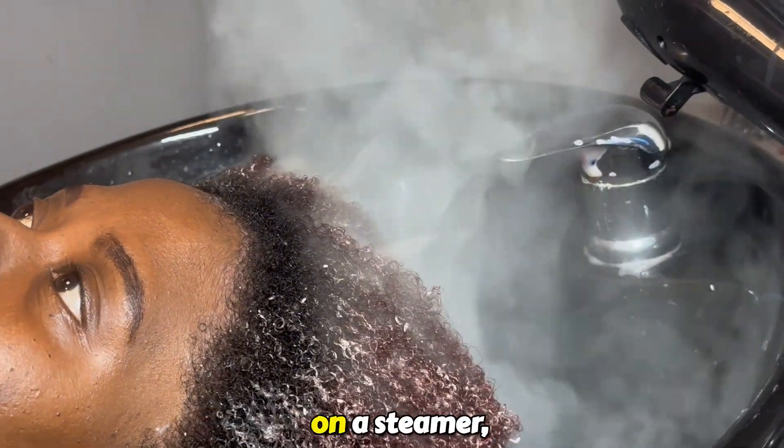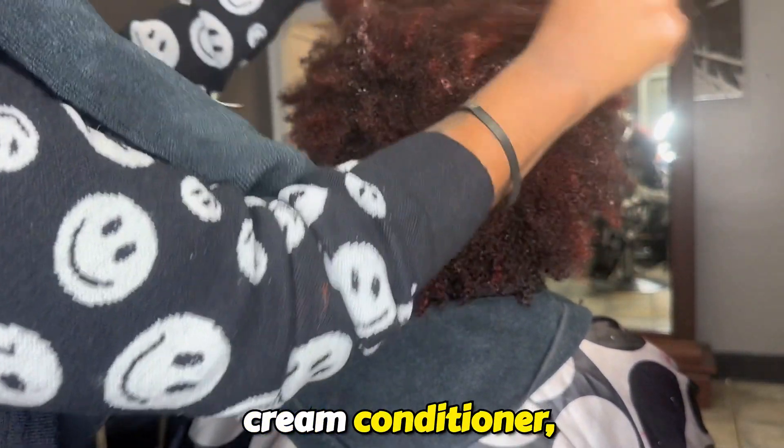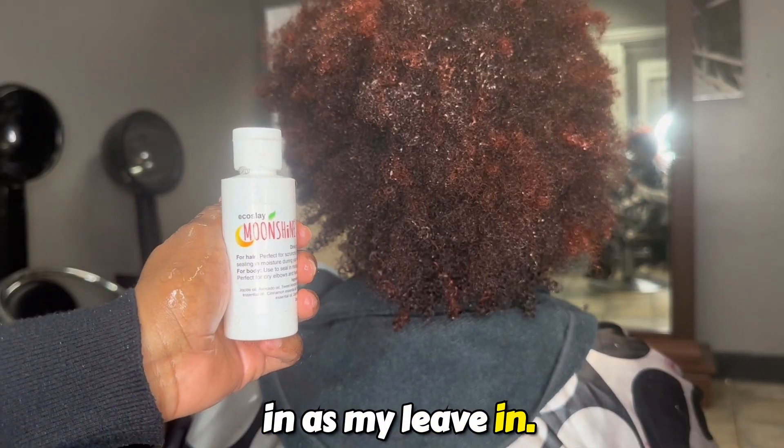If you can get your hands on a steamer, that makes it even better. I use Eco Slay's Lemon Butter Cream Conditioner and I also leave a little bit in as my leave-in.